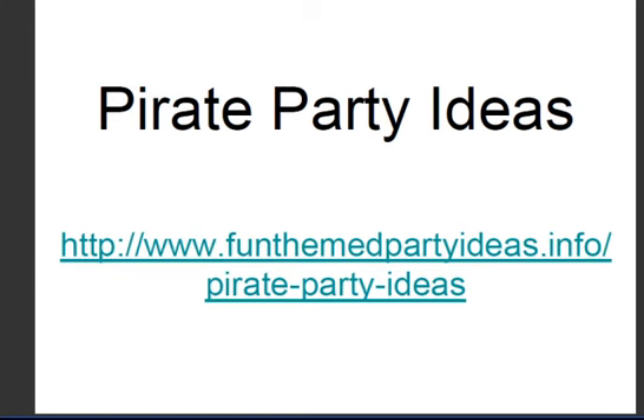Hi guys, welcome to this Pirate Party Ideas mini presentation. Pirate parties are back in fashion, thank you very much to Mr. Johnny Depp. So let's all jump on the bandwagon and throw a pirate party.